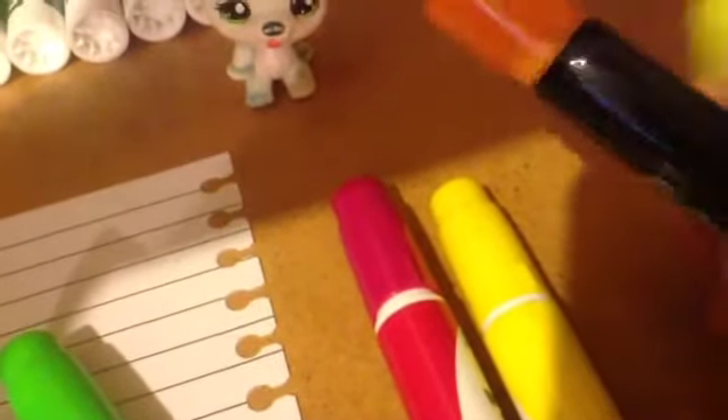And the last ones I have are these ones — they're like highlighters and I only have two of them: a yellow one and an orange one. They really look pretty.